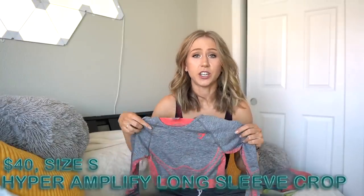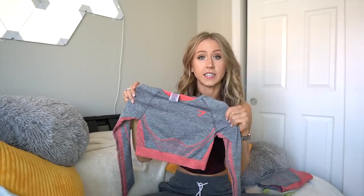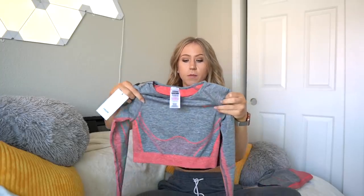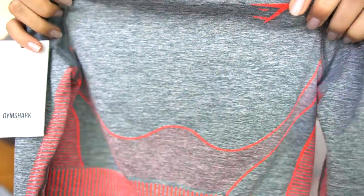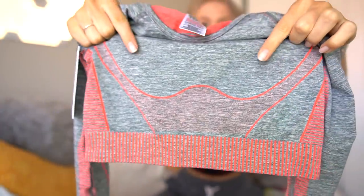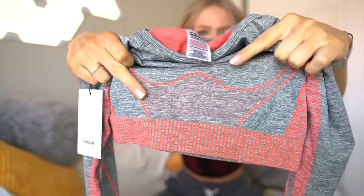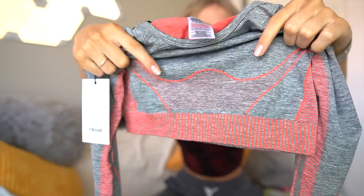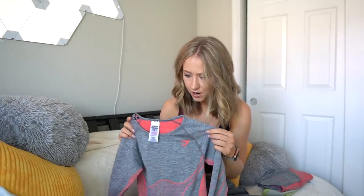Since the lime green didn't have any matching color tops, I got a matching top for the shorts. This is the Hyper Amplify long sleeve crop top, which is the same price as the shorts. It's made out of the same material as the leggings — the marl material — and they have a couple little details. They have that same better quality logo that isn't a little vinyl; it's actually embroidered into the fabric. Then they have a little contour detailing, a section of the gray marl, a section of solid coral, and then a mixture of the two colors. The bottom bra band is a little more impressive. Usually I love when Gymshark long sleeve crop tops have little thumb holes — this one doesn't have thumb holes. Why would you sacrifice the best part of the crop top?